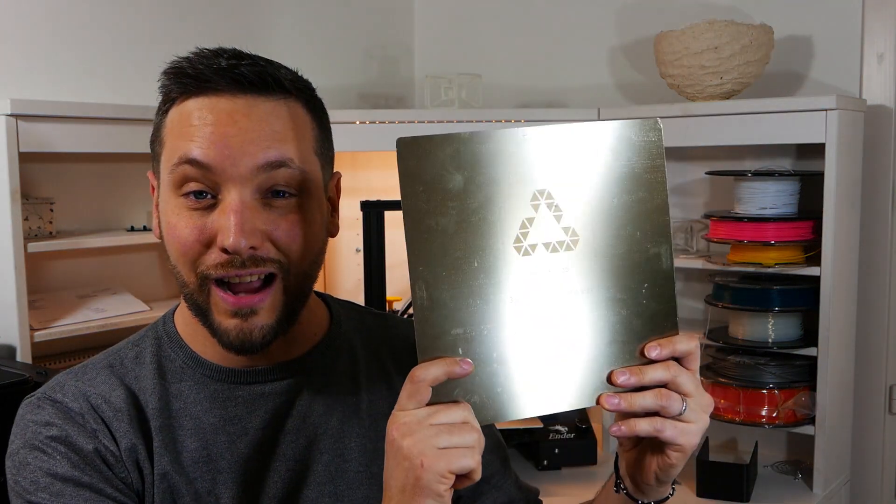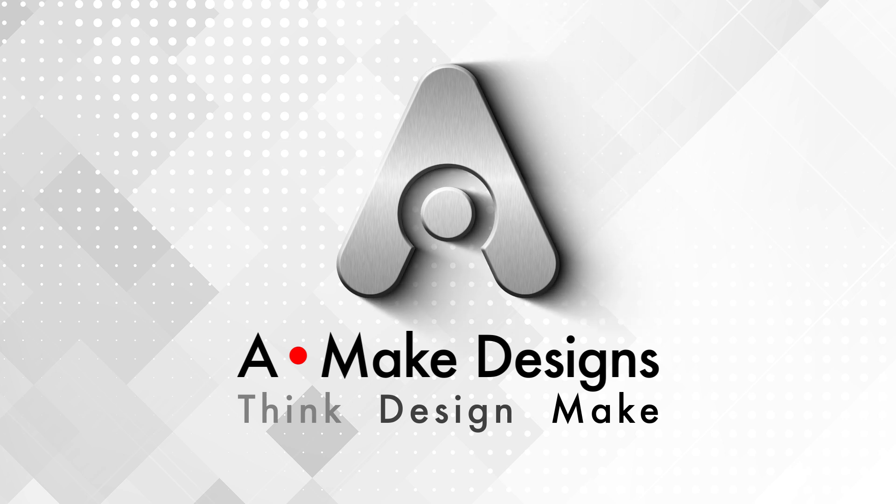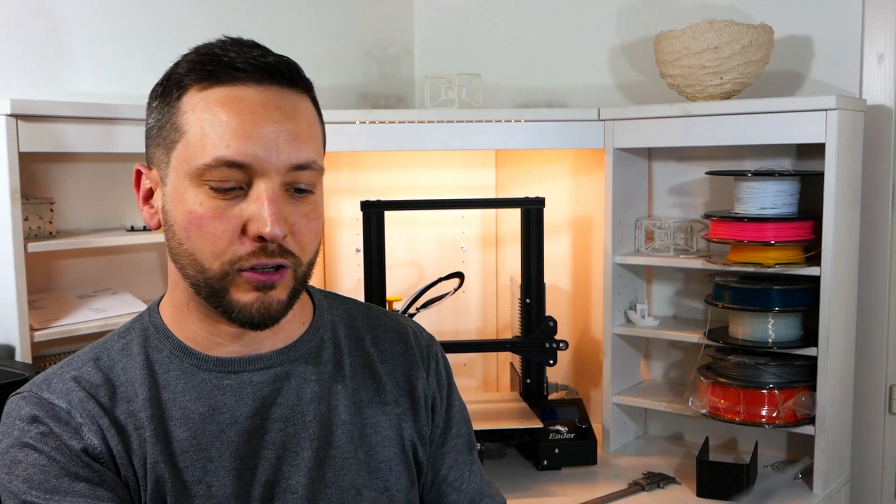Want a cheap alternative to a glass bed surface? I tried this one for you. I got this spring steel sheet from a company called Energetic 3D. It comes from AliExpress for about 20 euros — you can get the link from the description. It is spring steel and it is magnetic, so you can attach it to the bed of your printer with magnets. Let's get started with the review.